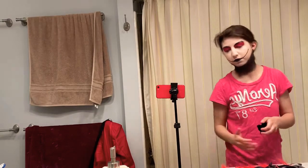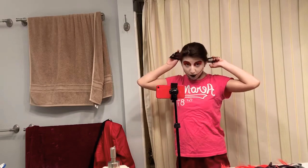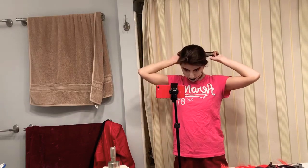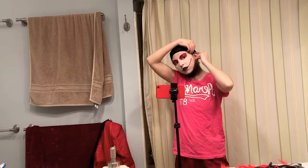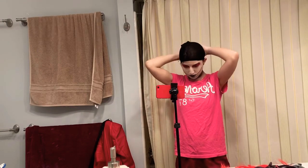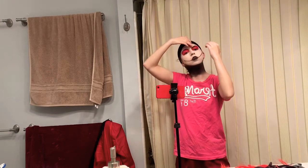I find it ironic that my phone is red and the whole Alistair look is red. Let's put the cap on — some people pull it all the way over but this is the way I do it since my hair is ridiculous. Gotta make sure it's nice and snug and all the hair is tucked in.